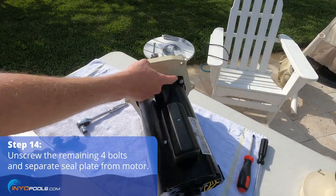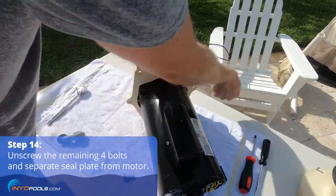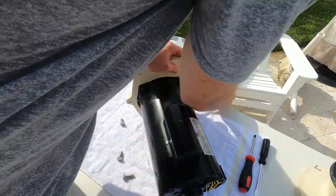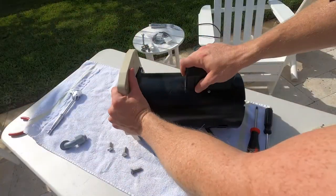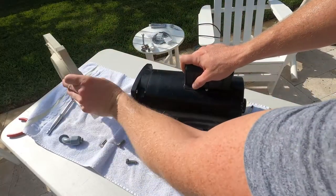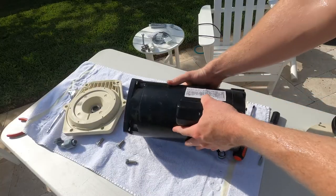Unscrew the remaining four bolts and separate the motor from the seal plate. The old motor is now completely disassembled and can be discarded.